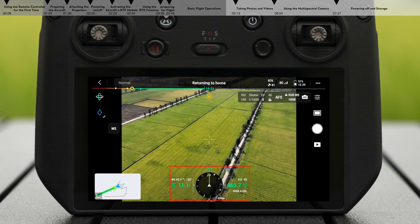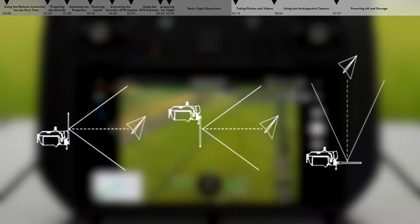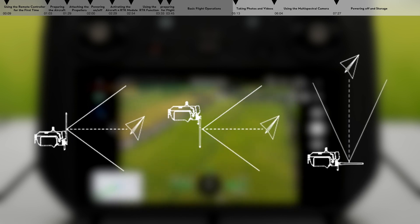On the video transmission screen, you can view current flight altitude, speed, and other parameters. During flight, keep the RC antennas facing the drone for optimal transmission.